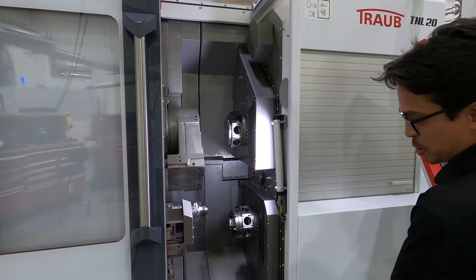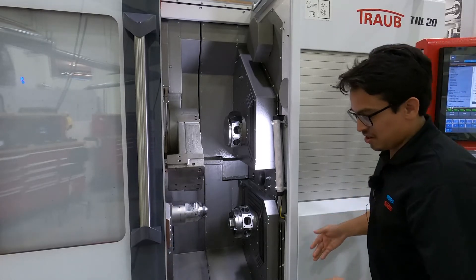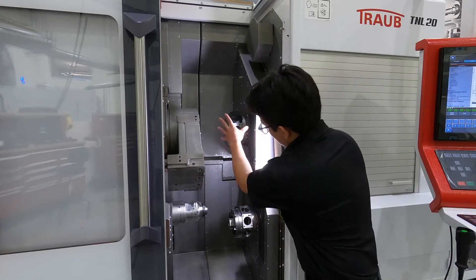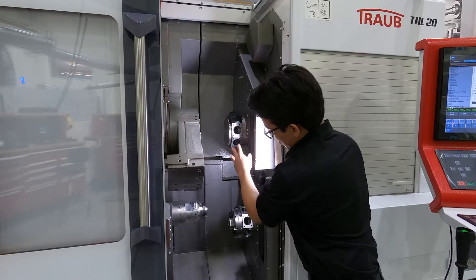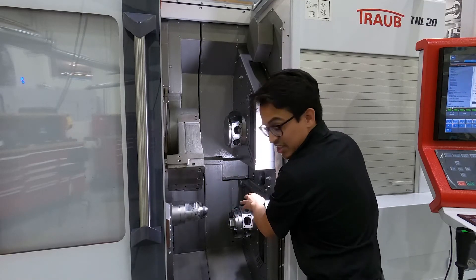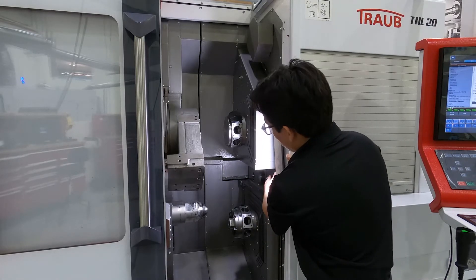Another nice feature of the machine is removing the need to route your high pressure lines. The high pressure coolant oil is fed through the turrets themselves, so you're able to feed the oil directly onto the holder. You also have a couple of lines here.